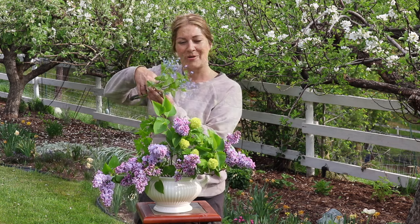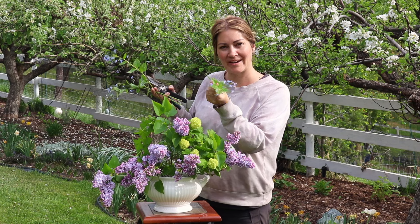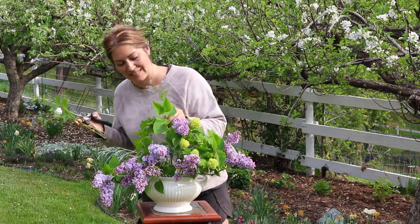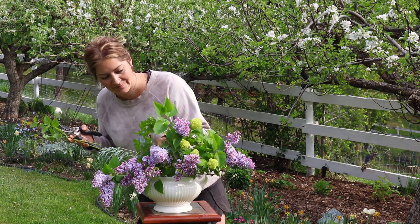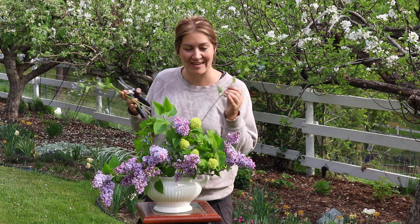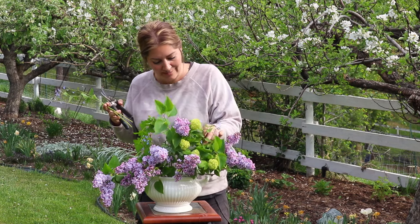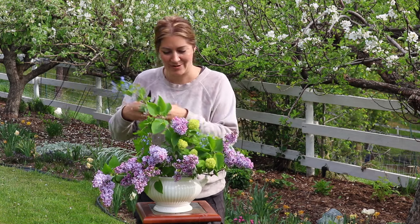Here are the brunnera blossoms from my Jack Frost brunnera. They're a nice little filler, and they add just that tiny bit of detail with a soft blue color. The goal is to have big blossoms that capture your attention, but also little details that make your eyes want to linger and notice all the different intricacies in your bouquet.